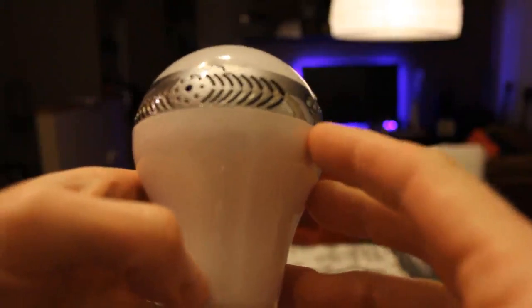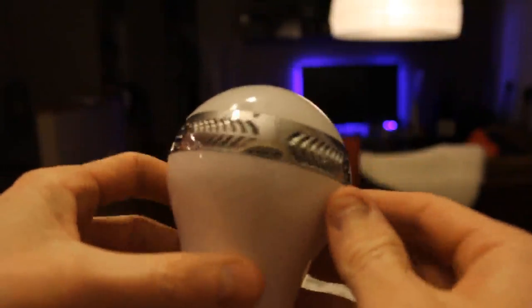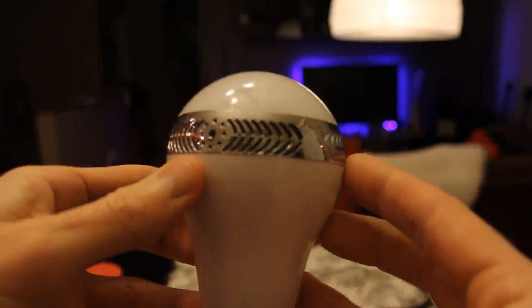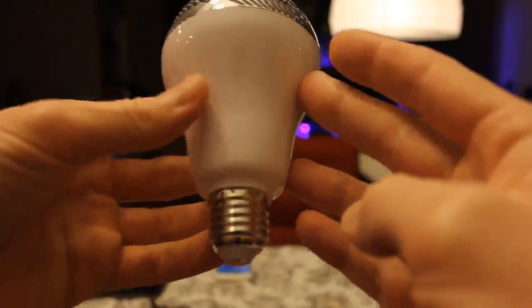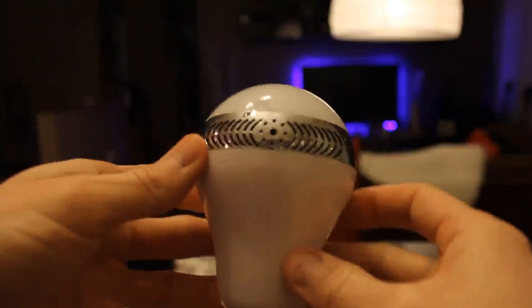Let's go ahead and take a look at the bulb up close. We have a nice speaker right through here — it might be one speaker — but that is our speaker kind of vents there with our bulb right there. Very solid design coming down to our screw port. Just your typical bulb socket. Let's go ahead and put that in the socket.